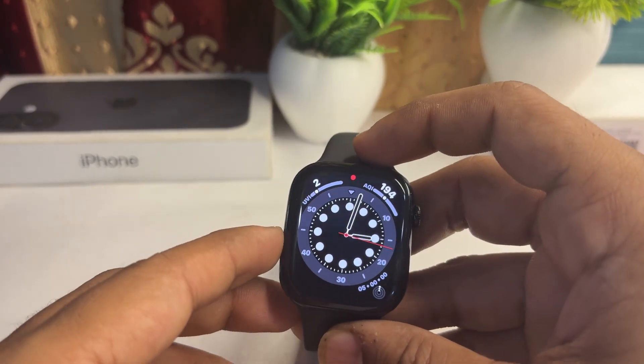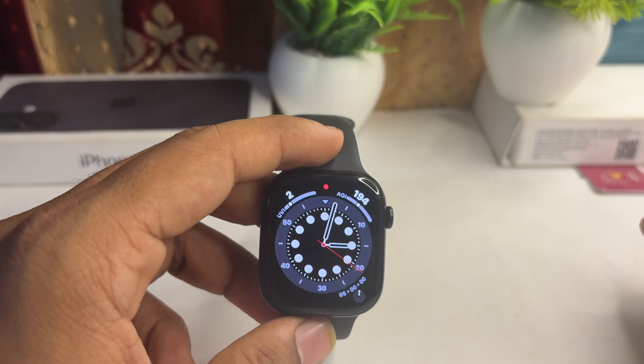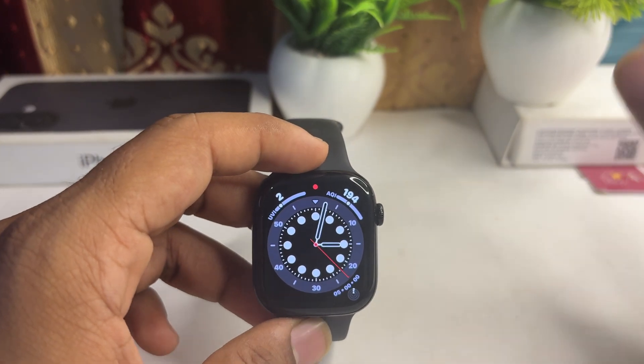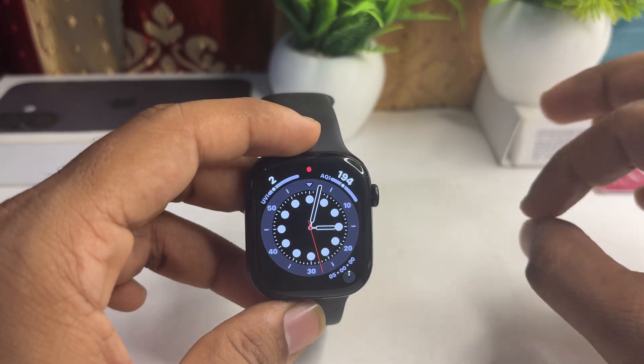Hi guys, so if you want to install the Messenger app on your all-new Apple Watch Series 10, unfortunately there is no Messenger app available for the Apple Watch.